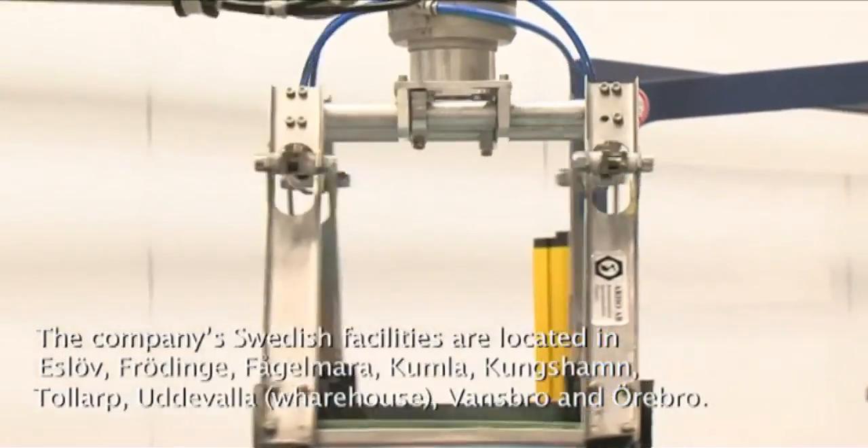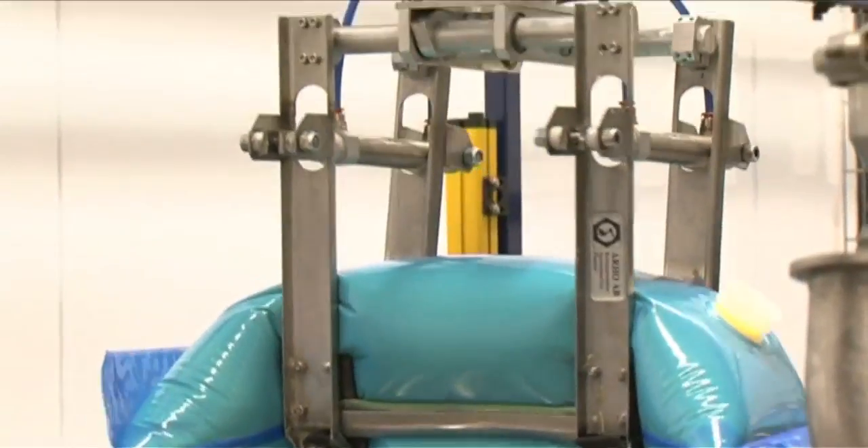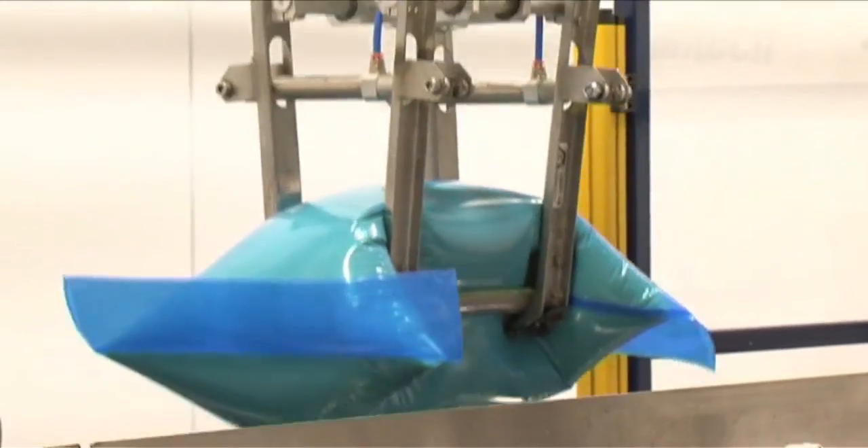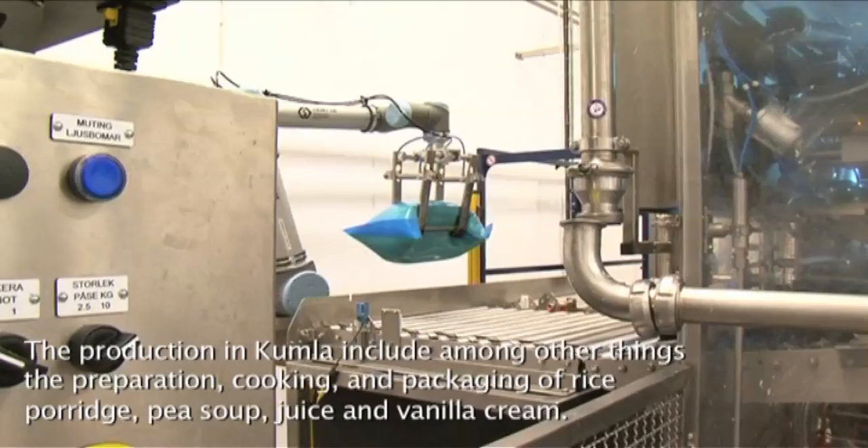It's a hassle-free project. It helps us improve efficiency and relieve the operator from heavy lifting and repetitive tasks. And it helps us get more economic and stable operation. We are thrilled with the UR-robot.